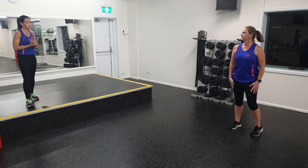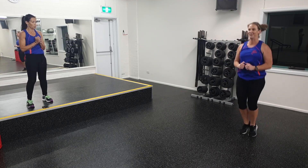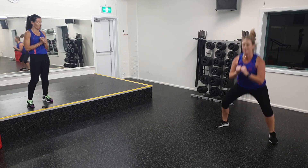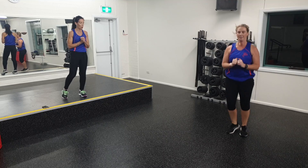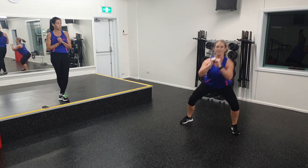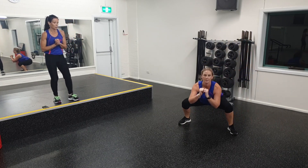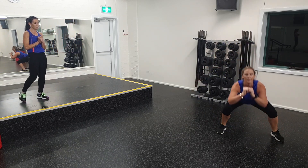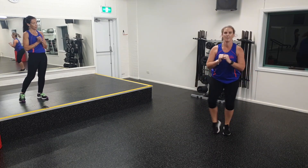Okay, Megan, you're going to do some jump squats in and out. The option of course is to step it out. If you can't jump it out, keep it lower — you can just tap to the side. Keeping the chest up, nice and wide. You've got five more seconds. And have a rest.